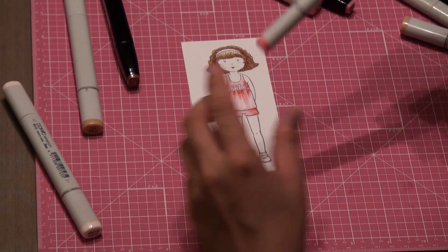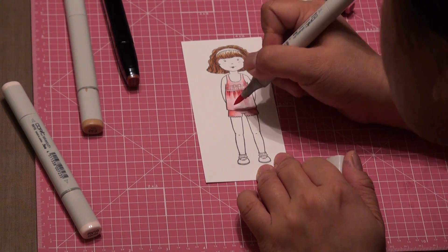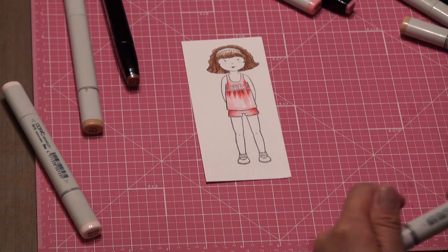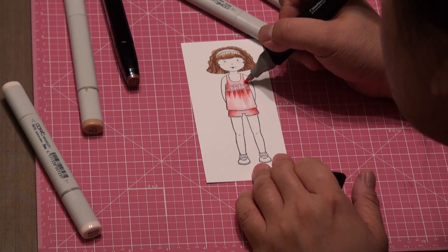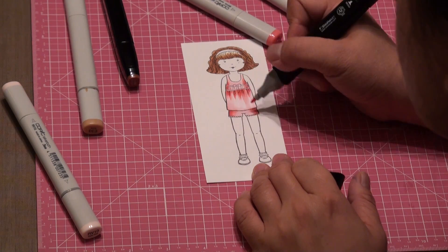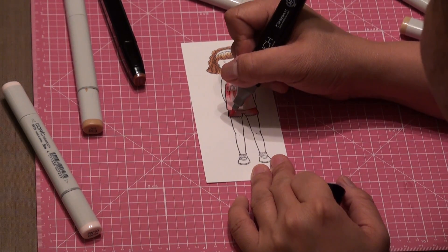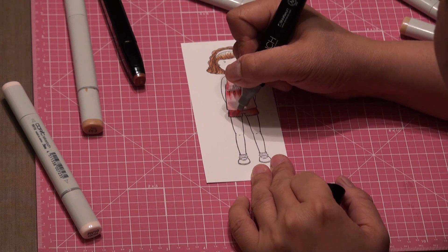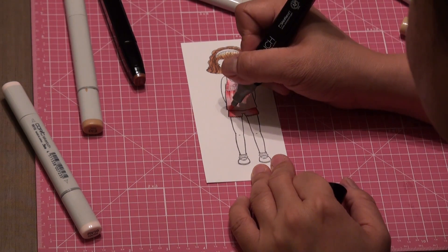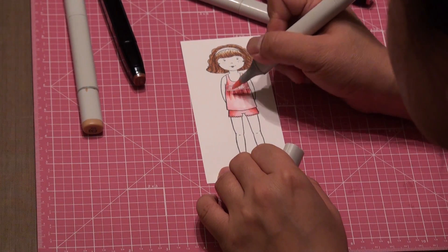And now go back to your darkest shade, which is the RB14, and go over the folds. And try to blend with your RB198. Now as you can see there are scalloped laces under her shorts. I'm just going to try to dot it with the RB198, and go over everything one more time with the RB198.